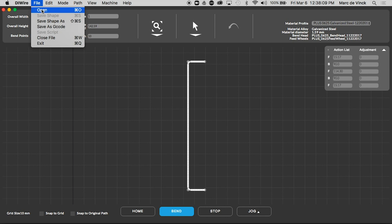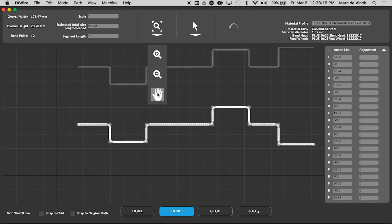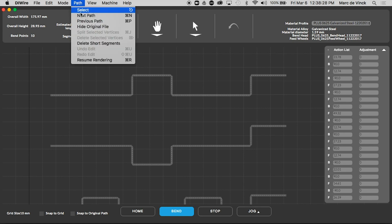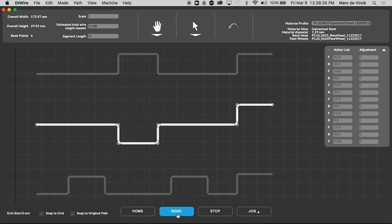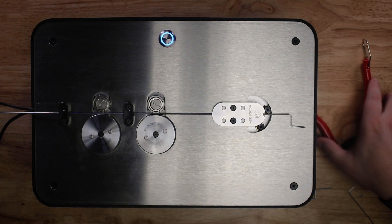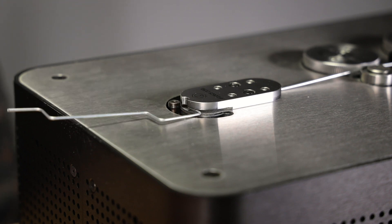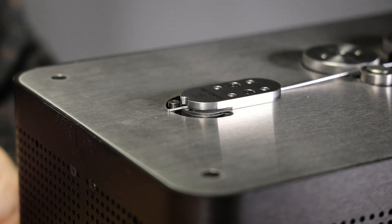Next we'll open up our crankshaft file and you'll notice that we provide a few different versions. For the Bluebird I just need a single and simple crankshaft like this one. To select that one we go to next path — let's do next path again and there's the one we want. Now all we have to do is click bend. We'll feed a little extra wire out, make the cut, and that's it for bending wire.